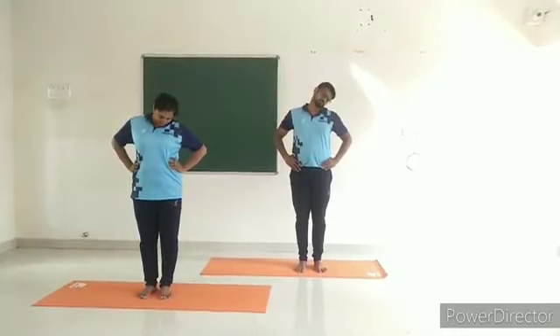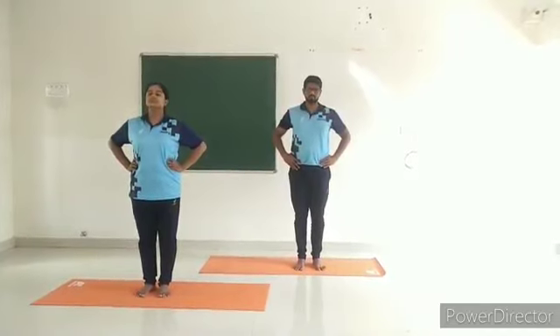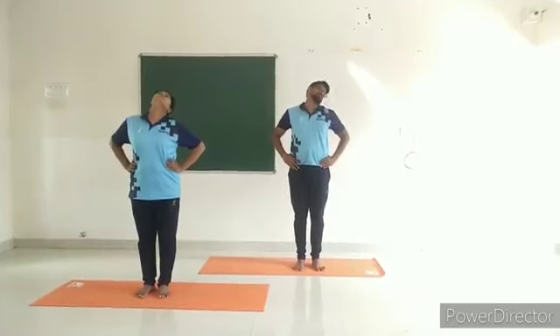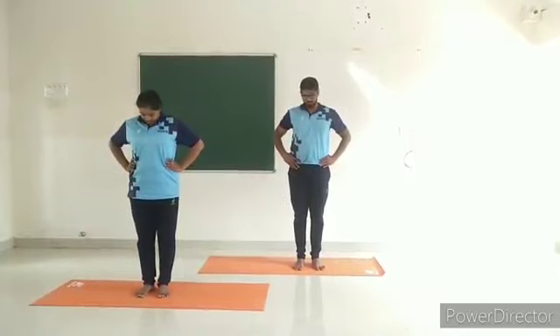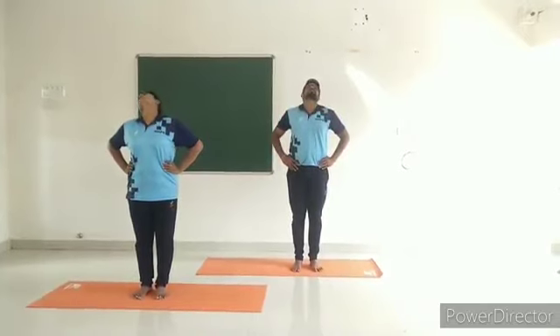Then rotate the head in an anti-clockwise direction. Inhale going back, exhale and come down. Continue. Relax. One more round, then relax.